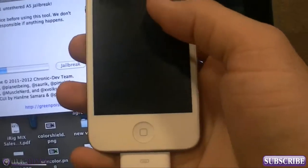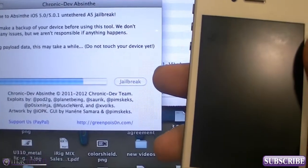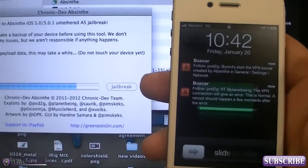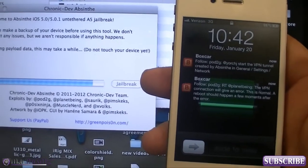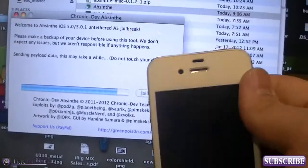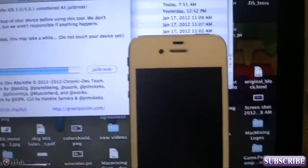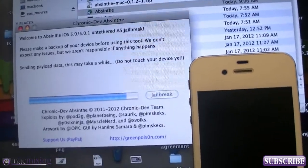It says 'Preparing jailbreak data.' I have a battery screen — I'm not going to unlock it or anything until it says it's good to go. I don't want to screw anything up. It says 'Sending payload, may take a while, do not touch your device yet.' Rule number one that I will stress to you guys about this install: just have patience, because it does take a little bit to jailbreak the 4S or the iPad 2.